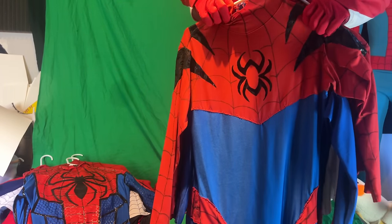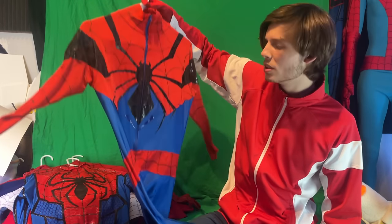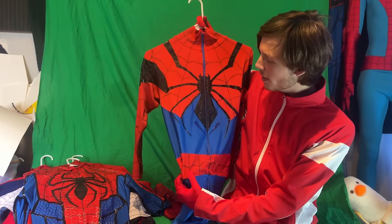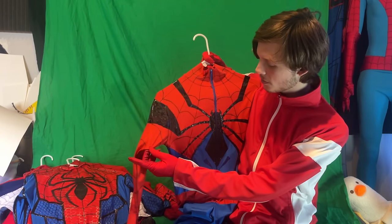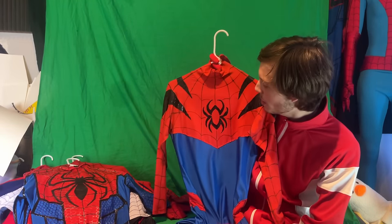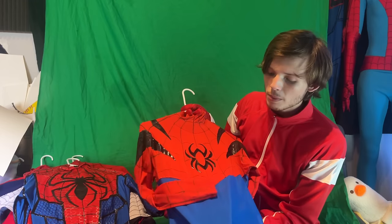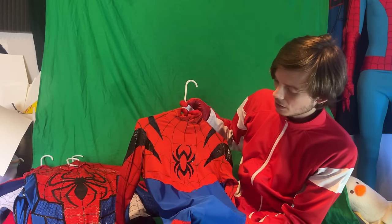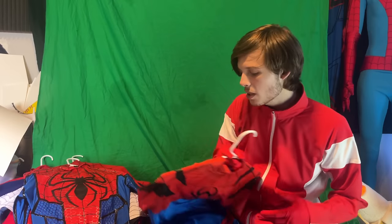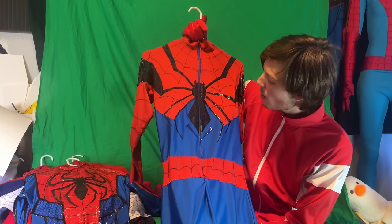Here is one of my old Spider-Man cosplay jumpsuits. It has a zipper that goes down the back, and it's essentially an older design of the Spider-Man Is Real suit. This is probably the best of my jumpsuit costumes, and you might even catch me wearing this from time to time. There's something kind of charming about it that I really like.